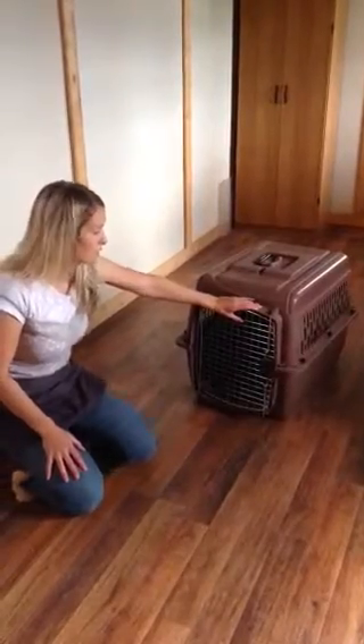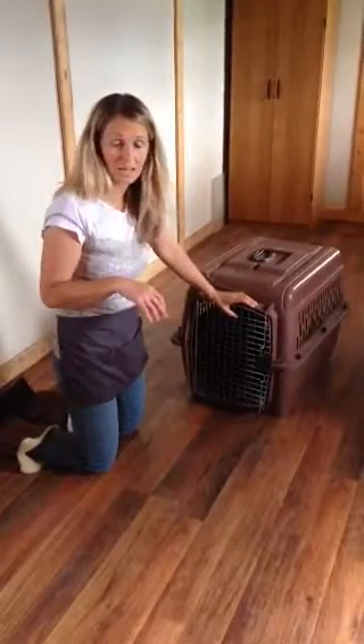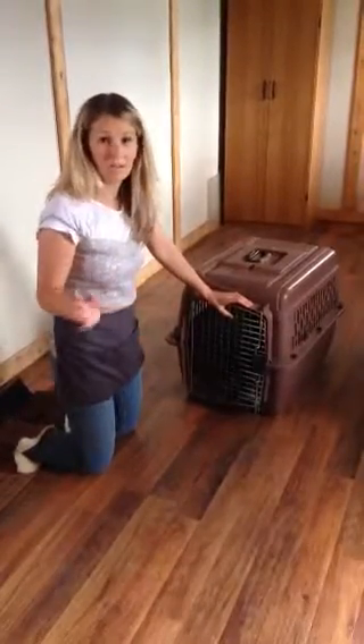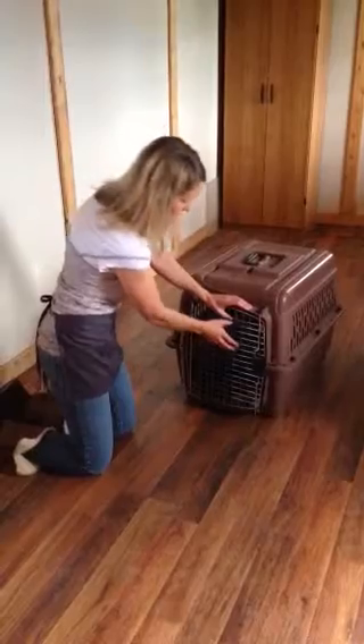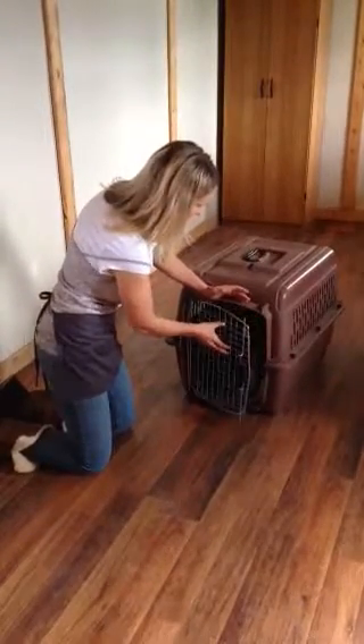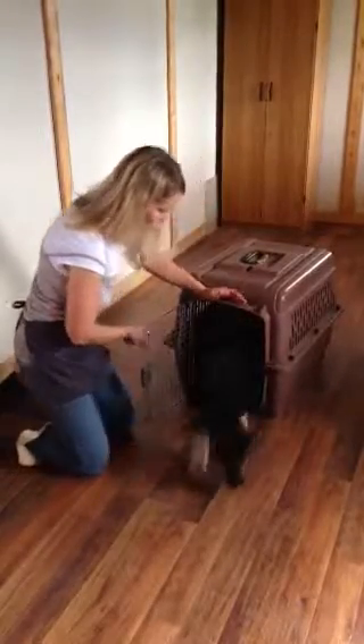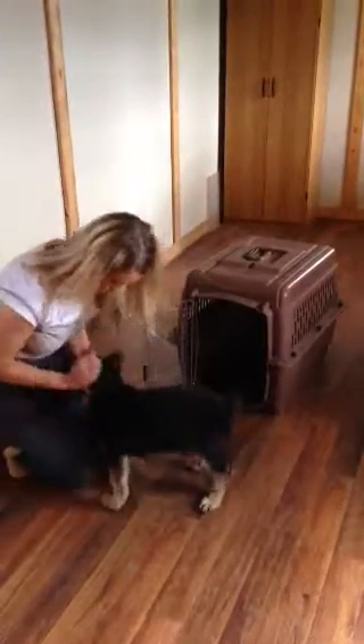A lot of times it takes a lot of time to get that. We'll see how she does today — if she can just show me a fraction of a second of self-control, I'll release her, and then I'll do it again and again. Stay. Okay. Good girl.